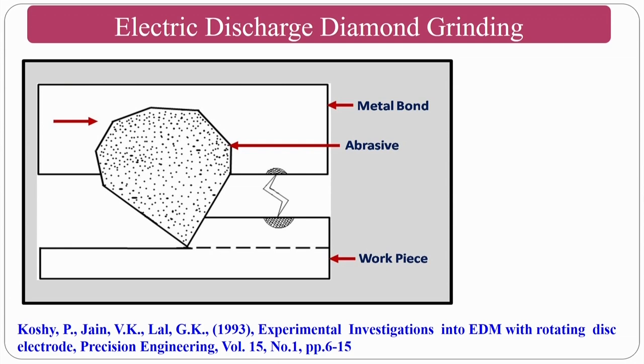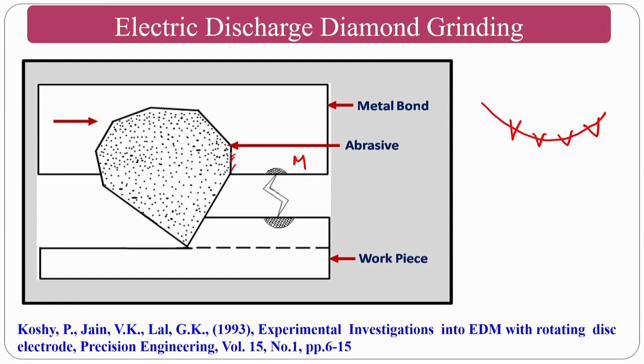In EDDG, taking one individual abrasive particle on the wheel: there is metallic bonding around the abrasive particle. The grade of the grinding wheel determines how strongly the bonding material holds the abrasive particle. The shearing action occurs in the grinding direction.